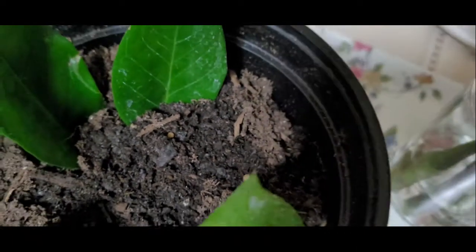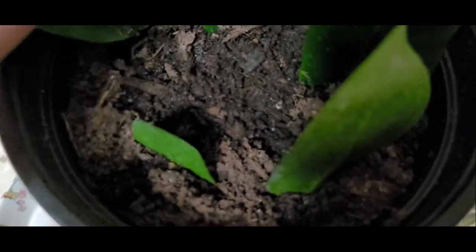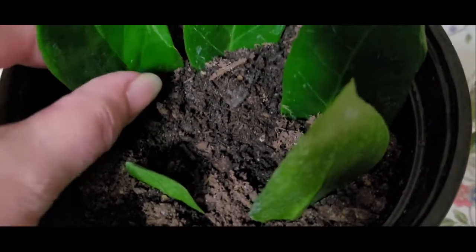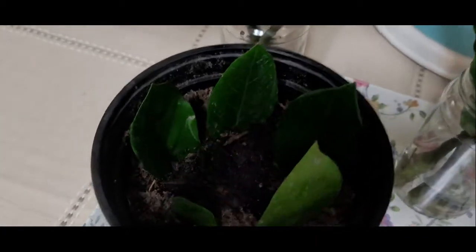These leaves I've only had in there a few days. Let me check and see if anything's happening yet — no, it's too soon. So I'll probably show the leaves after they start rooting.